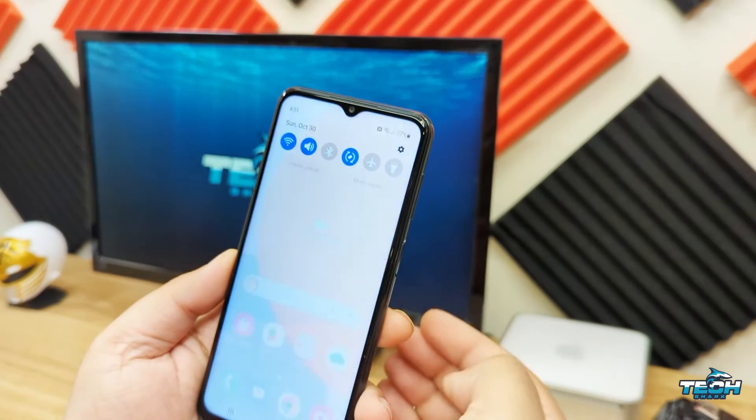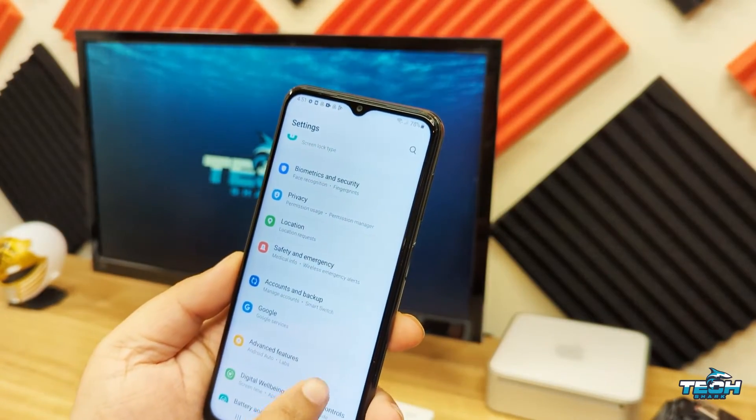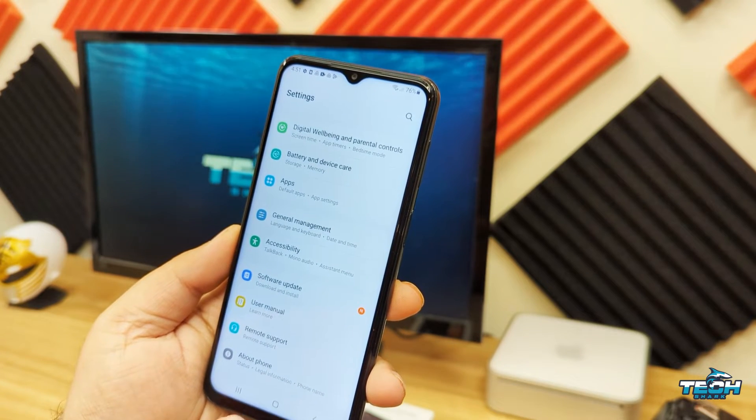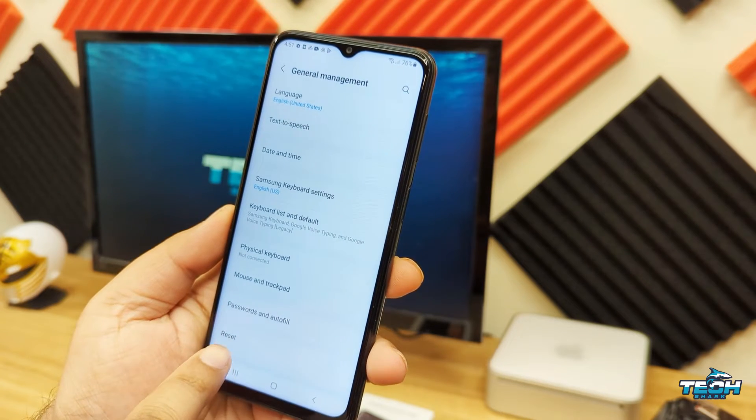So there are two ways to do this. The first way is through the settings. You can just swipe down and click on settings, then scroll over to where it says General Management, and on the bottom it'll say Reset.